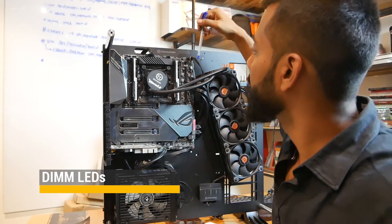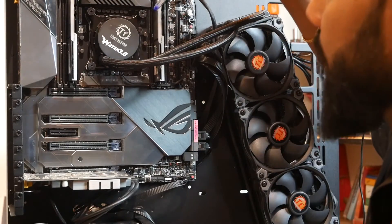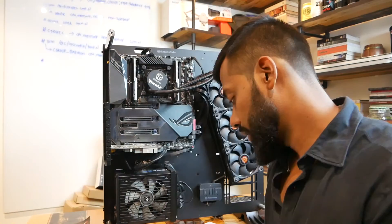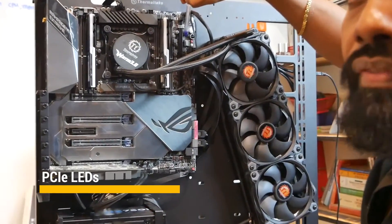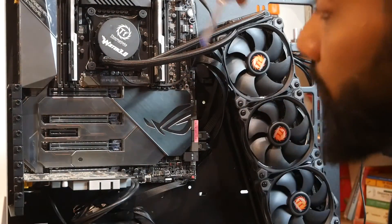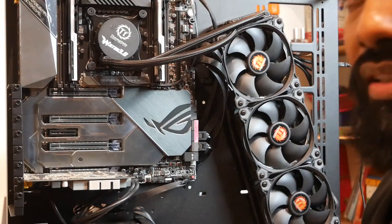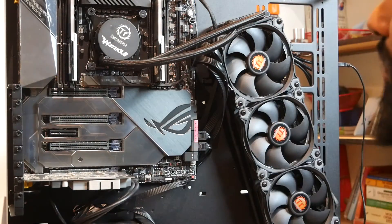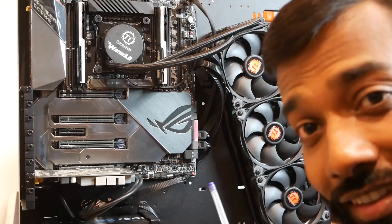Now there are also DIMM LEDs. You'll find them at this end — I've connected two DIMMs now, and only those LEDs will light up, telling you which DIMMs are enabled and which are not. Next I'll talk about PCI LEDs. Along with the PCI LEDs there is also a switch here. There are four switches for the four PCI slots available. If I want to disable one slot, I can just switch it on and that PCI slot will be disabled. The corresponding LEDs indicate which slots are disabled.